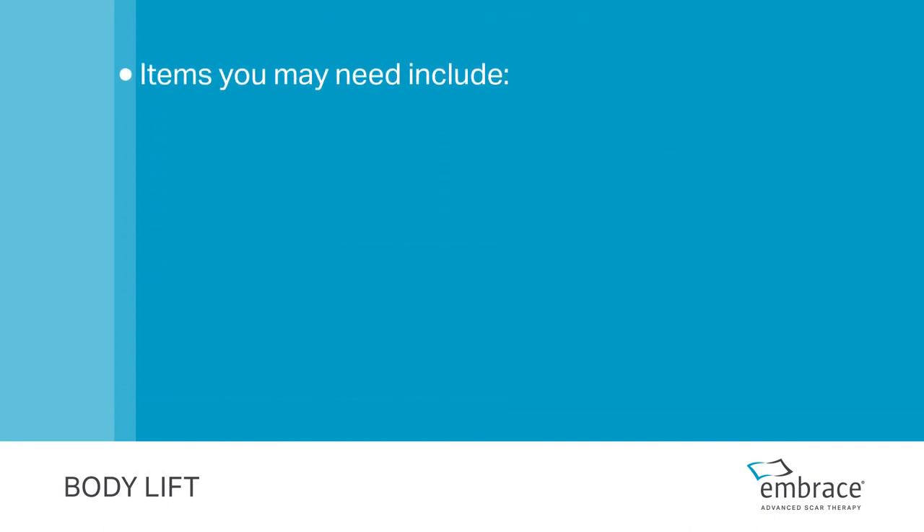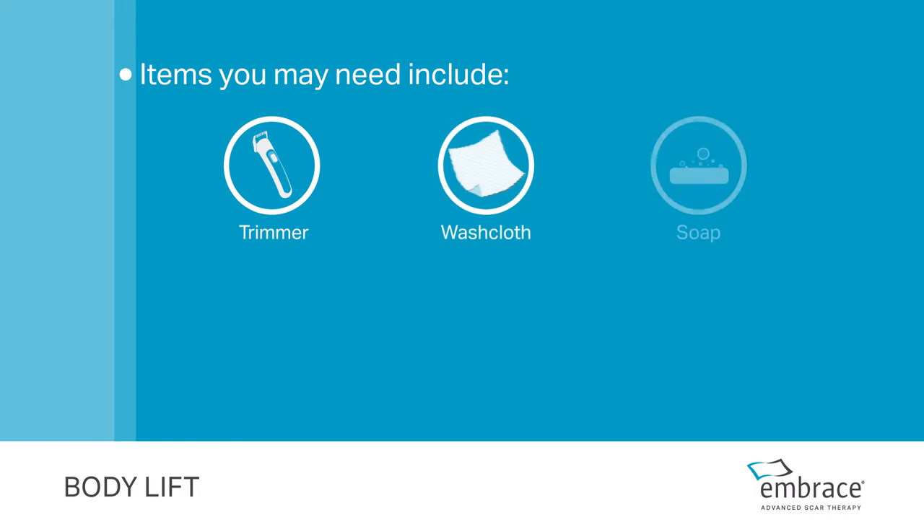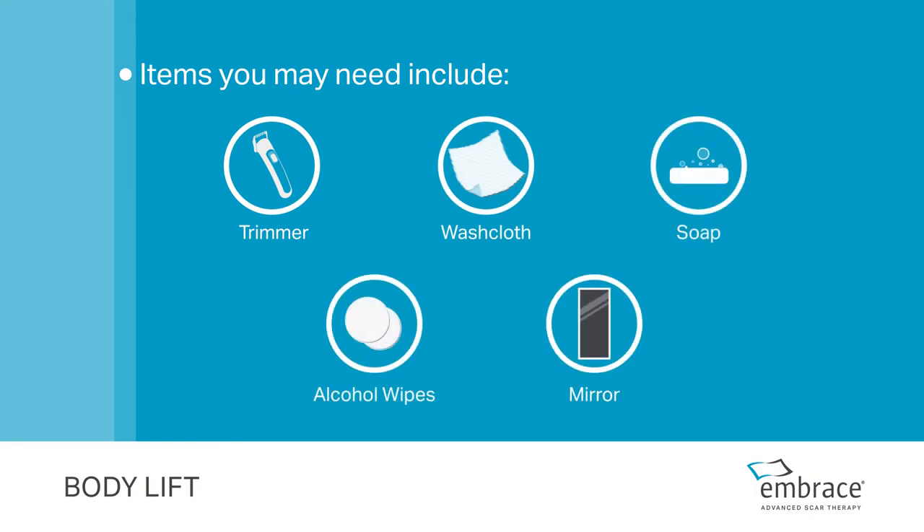Items you may need include a trimmer, washcloth, soap, alcohol wipes, and mirror. You may also require assistance with application.